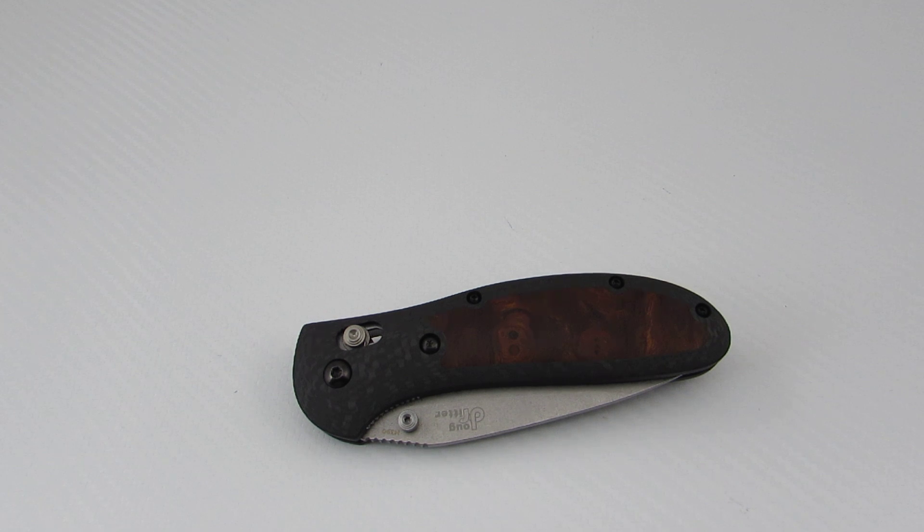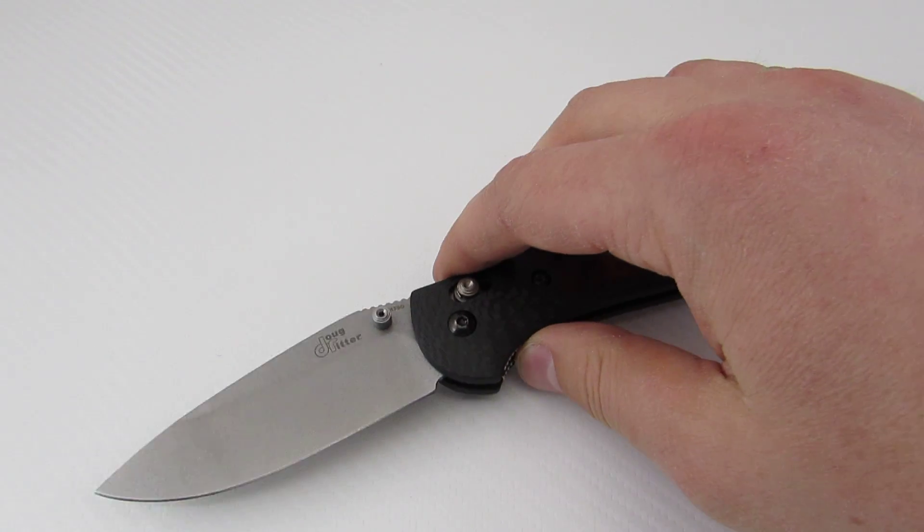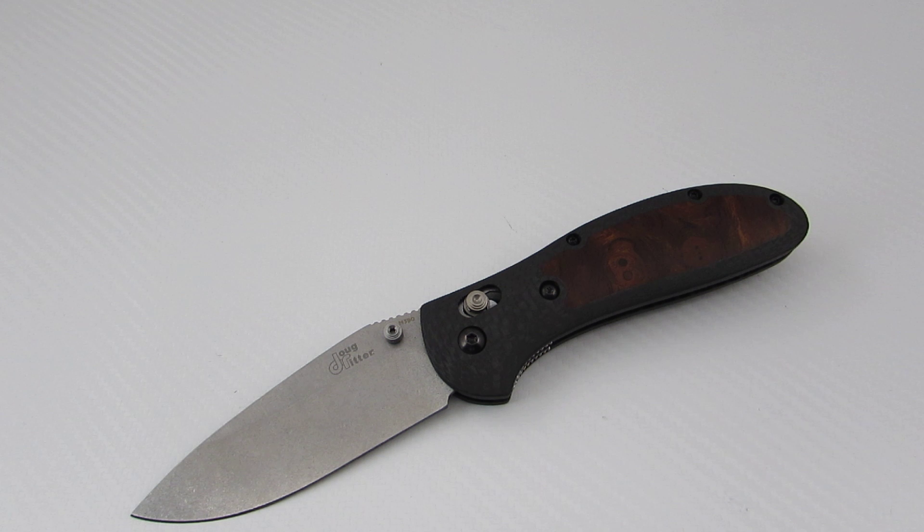They are without question the nicest aftermarket scales that I've ever seen — absolutely beautiful, extremely well made, amazing tolerances. I've been a fan of his work for a number of years now, and I finally decided to pick up a pair. The funny thing was I didn't have the knife and then ordered the scales — I wanted the scales, so I ordered the knife.